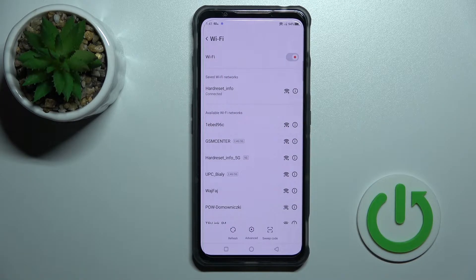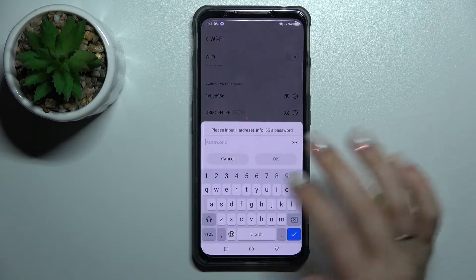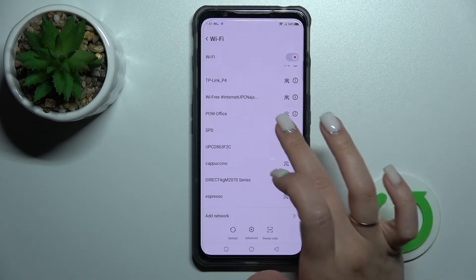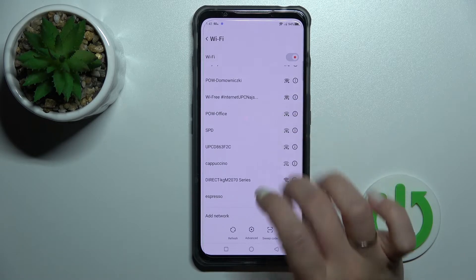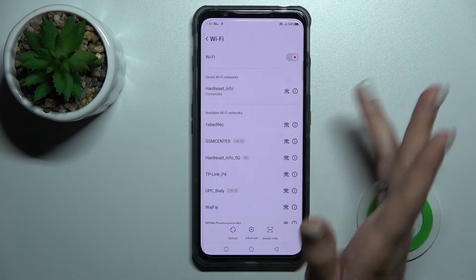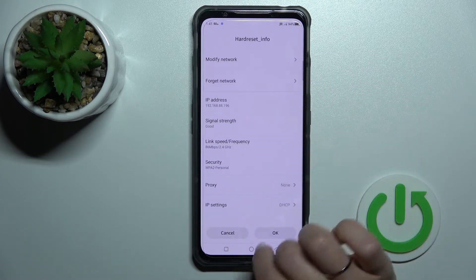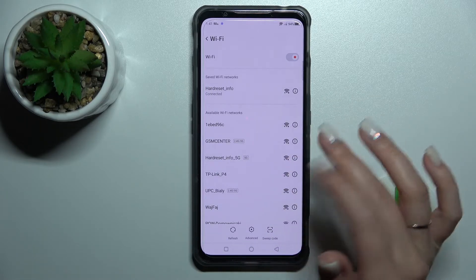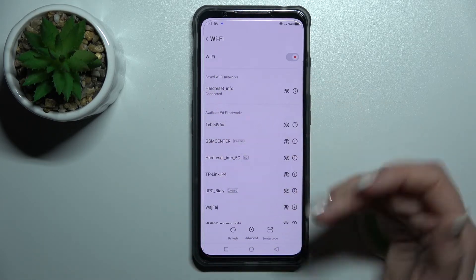Now we can see that our Wi-Fi is successfully connected to this network. By the same way, you can select more networks, enter the password, tap to connect. You can also switch between networks — for example, if you have a poor Wi-Fi connection, you can switch to another one.